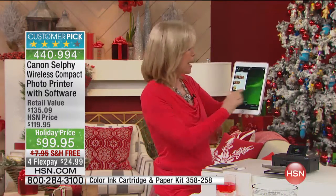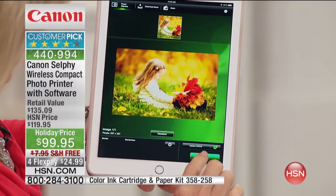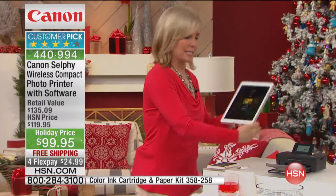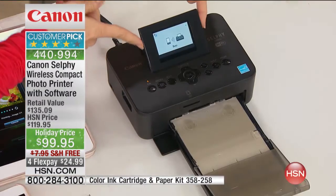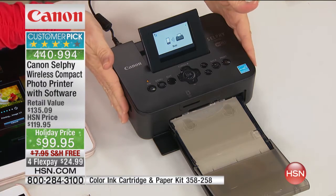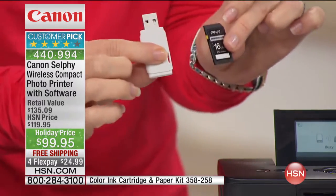I'm using the Canon app. We all have those photos that are stuck on our phones and our tablets, so you just go in, select which one, and then press the print button. No wires — it does this wirelessly. On the Canon, just like your regular printer at home, it's got a 2.7-inch LCD color screen that shows you it's printing. You can also print from an SD card if you want to go right from your camera, or from a flash drive.